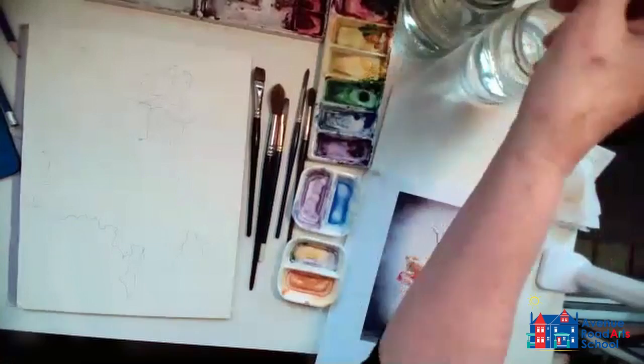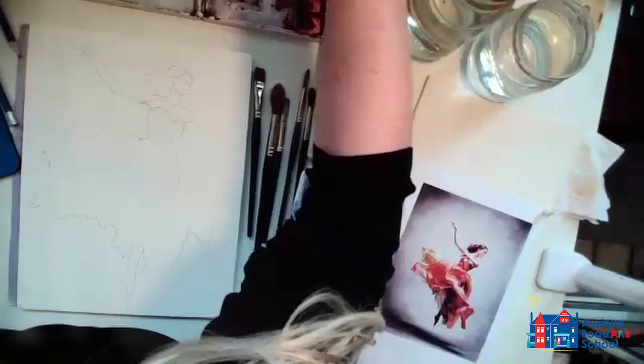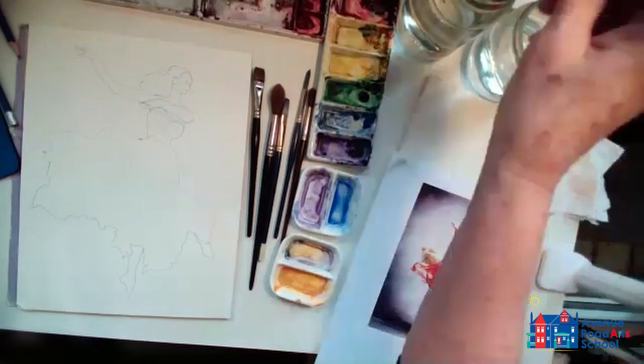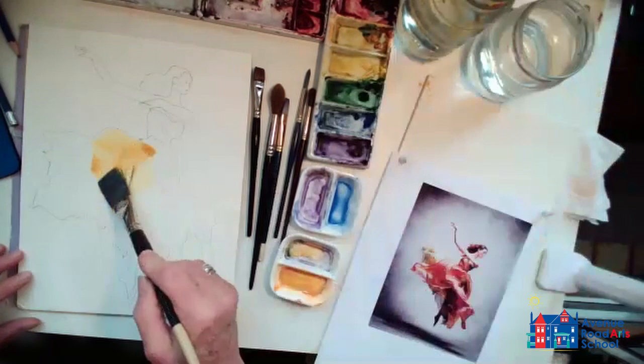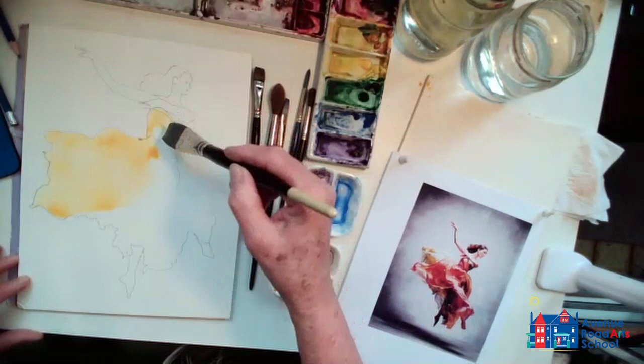I use my big brush first and I'm going to start with the lightest color in the dress, which is sort of a yellowy orange color. So I'll put some yellow here and a little bit of orange. I'm going to put water into the skirt with a little bit of color, and fill in the whole skirt with some wet light color, and the top part too.